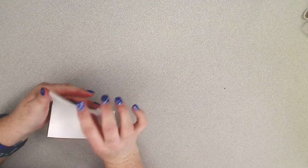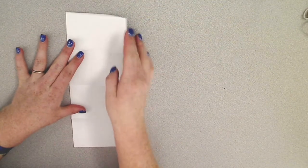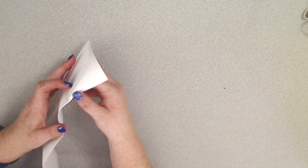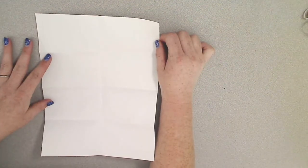So that when you open it back up you have one, two, three, four spaces and when you flip it open it would look like this.